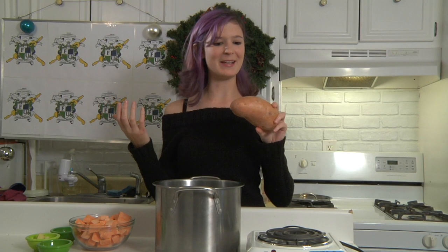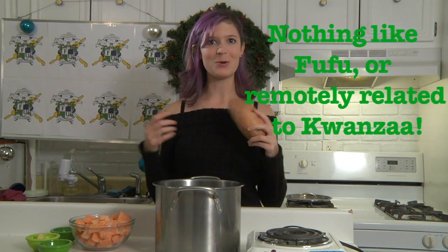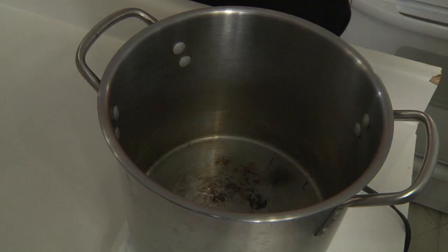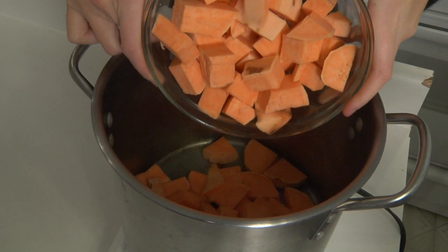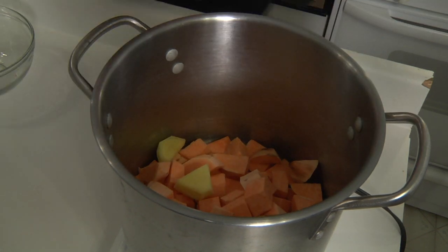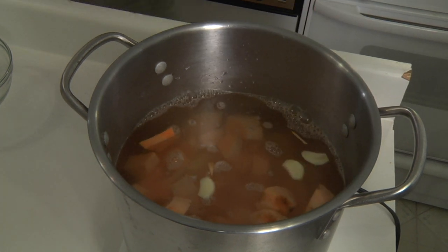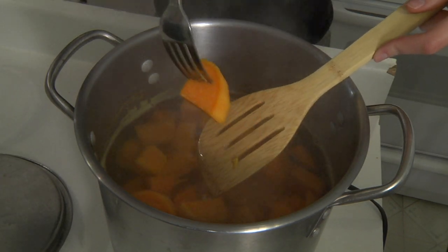We will be making sweet potato soup with ginger and sage for Kwanzaa. So let's make it. I'm cooking this on a hot plate right now, which means it's completely dorm safe and you don't have an excuse — ergo, you have to make this. Funny how that works, right?